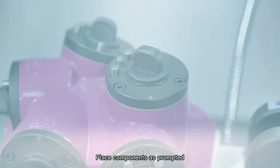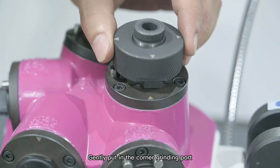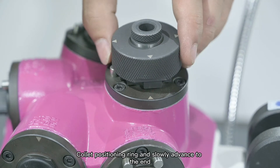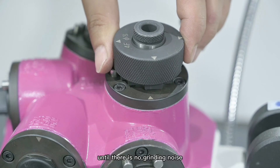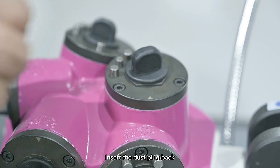Edge grinding. Place components as prompted. Gently put the collet positioning ring into the corner grinding port. Move it back and forth in parallel, and slowly advance the collet positioning ring all the way to the end until there is no grinding noise. After grinding all the corners in the same way, insert the dust plug back.